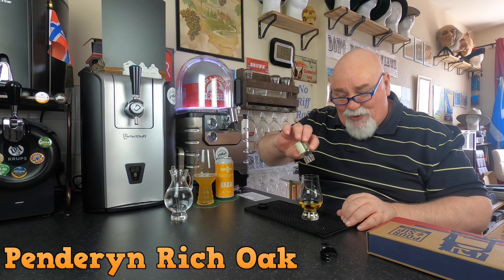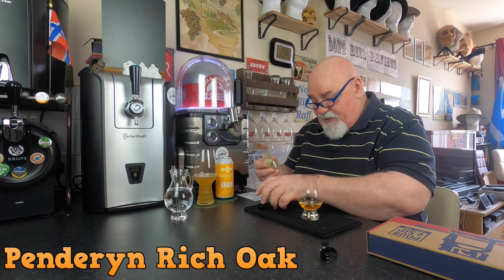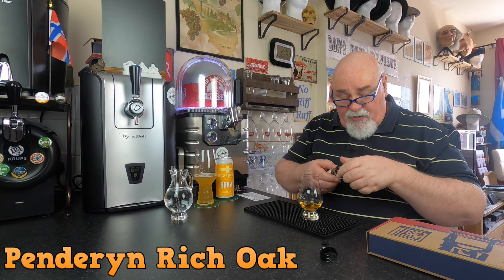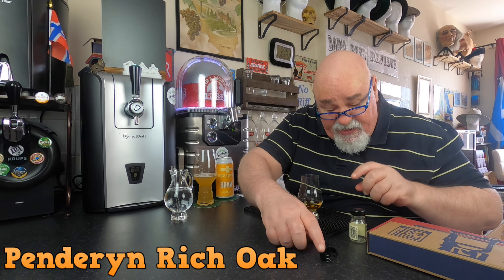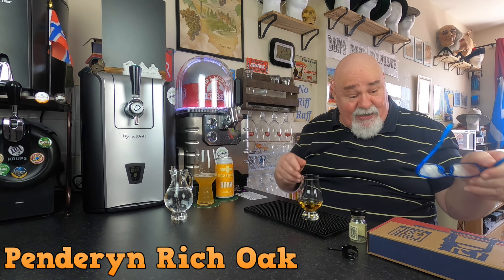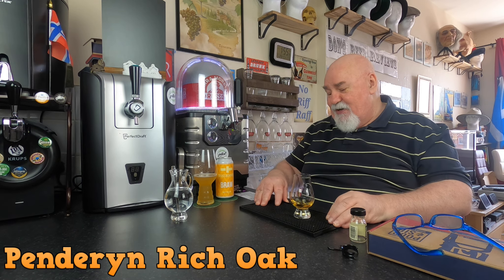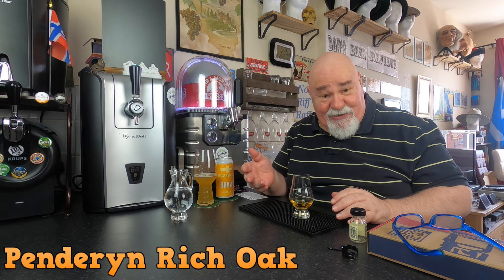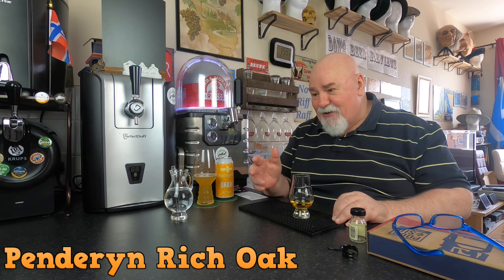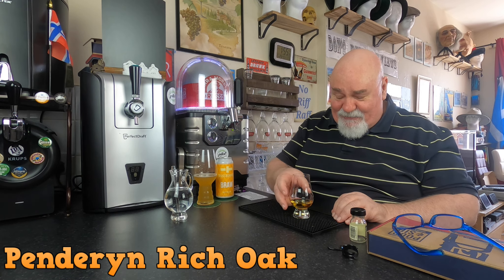Get every last drop. Now, disclaimer: I am a complete novice when it comes to whiskey, and this is my new project — to try and learn about whiskey, the different whiskies. Scotch whiskey mainly, a little bit of Welsh, bourbons from America — you name it, I'll drink it.